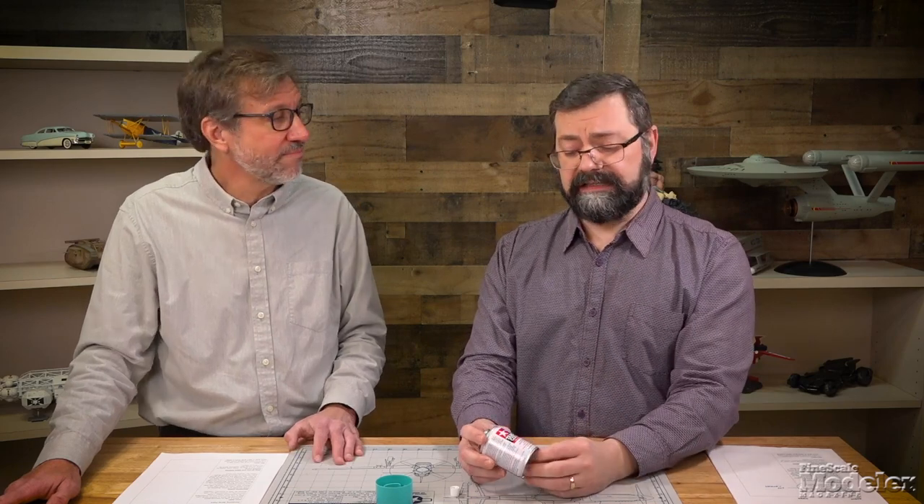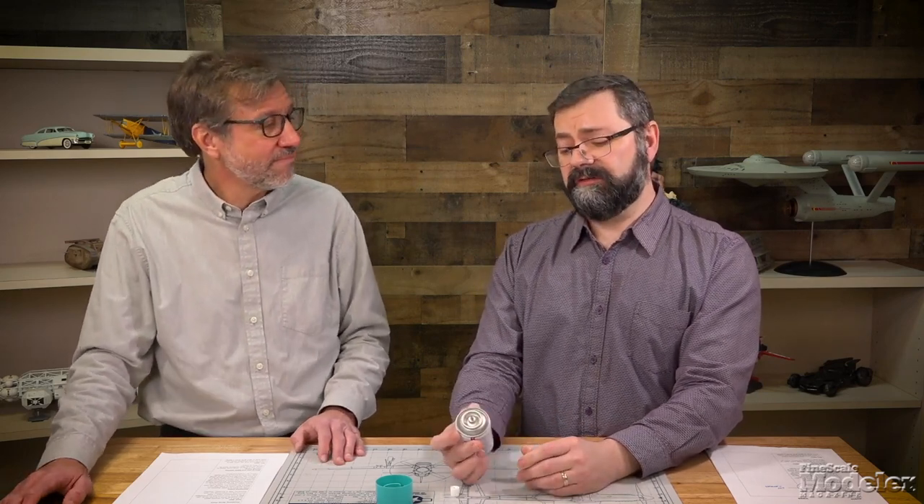Everybody should check their local municipality to see how to best dispose of aerosol cans, especially if they're under pressure. Every place is different and you don't want to run afoul of your local garbage service or local law enforcement. Even if it's not highly pressurized, the paint is probably considered a hazardous material and needs to be disposed of properly.